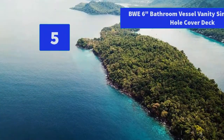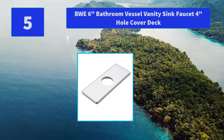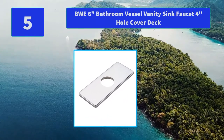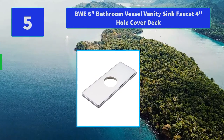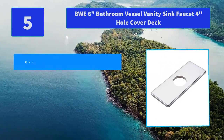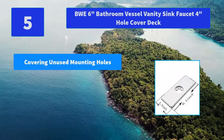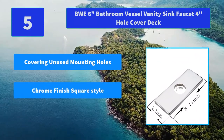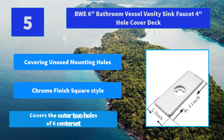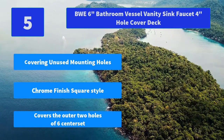Number 5: BWE 6-inch bathroom vessel vanity sink faucet 4-inch hole cover deck. Covers the outer two holes of a 4-inch center set, allowing a single hole faucet to be installed on a 4-inch center set vanity. Main features: covering unused mounting holes, chrome finish square style, covers the outer two holes of a 6-inch center set.